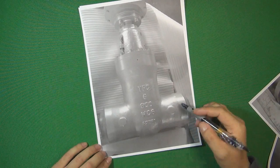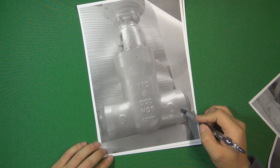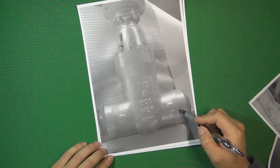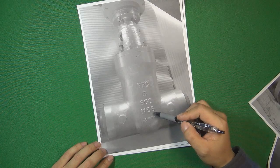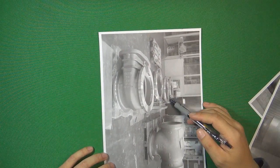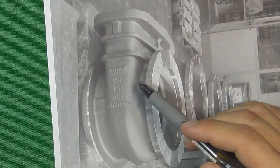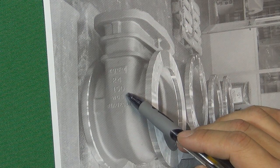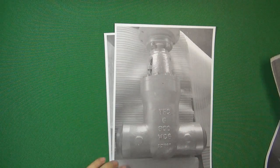This one is a power plant gate valve. This kind of valve always works in very high temperature and high pressure environments. The size is 6 inch, the pressure is 900 class. The material is WC6. The next one is a very big gate valve body — 24 inch, 150 pressure class. The material is WCB. All those bodies are made by the casting process.